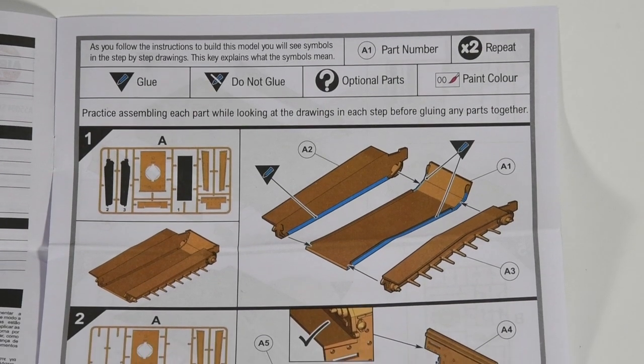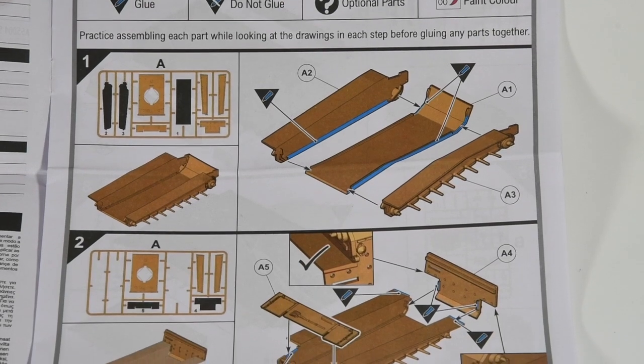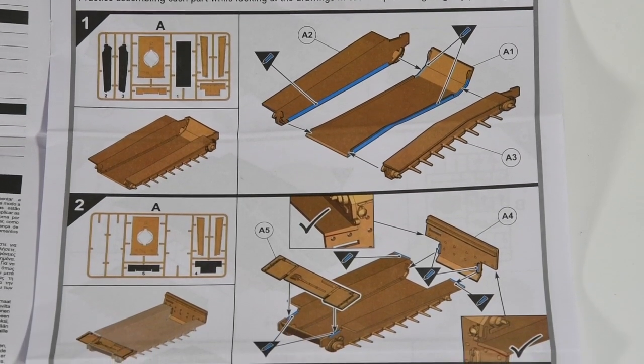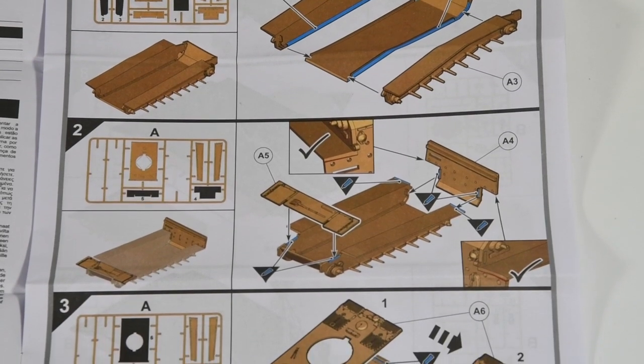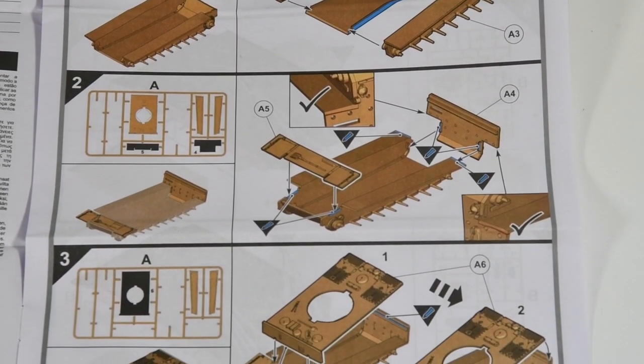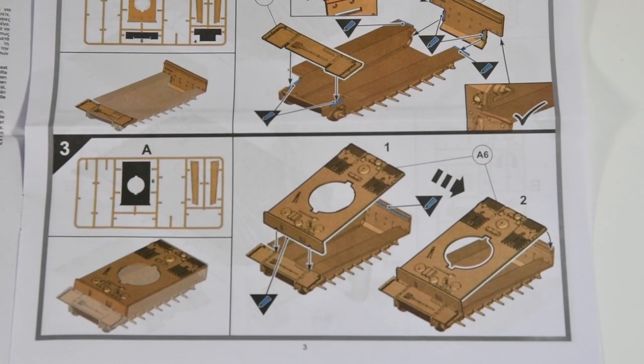In typical modern Airfix fashion the instructions are very clear and in colour. They even show you where to glue things and where not to glue things. The order in which you put things together is quite important, but the instructions walk you through that. Very good instructions — really anyone should be able to follow them.